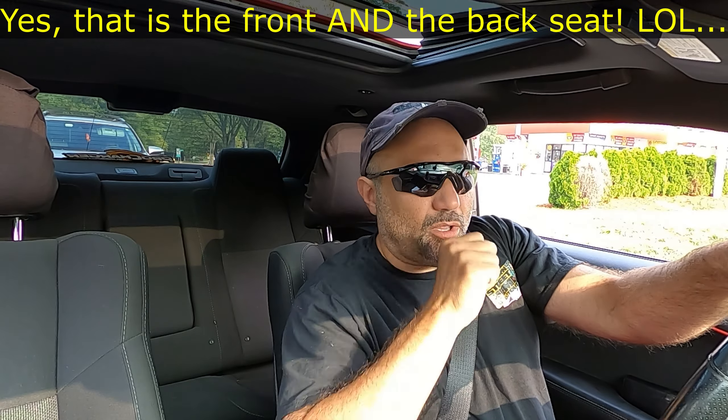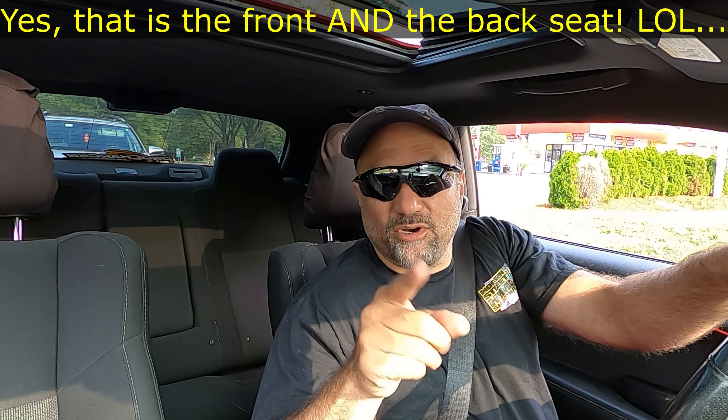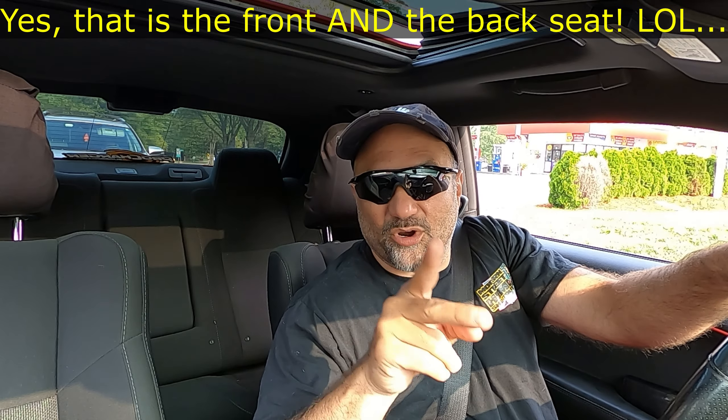Alright folks, welcome back to the channel, welcome back to the vlog. Appreciate each and every one of y'all taking time to watch the videos, I really do appreciate it. Subscribers, 100 — if you haven't subscribed, check out the rest of the channel. You might want to subscribe because you might like what's going on.